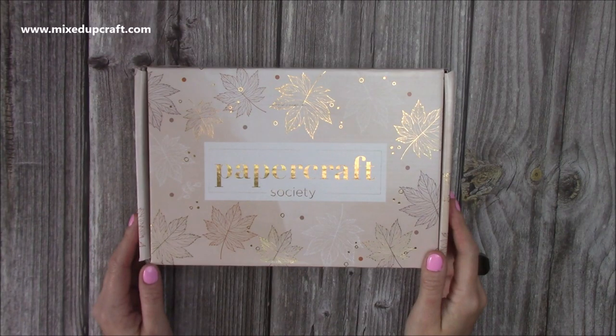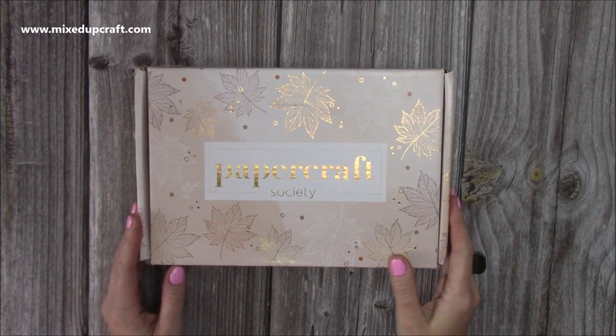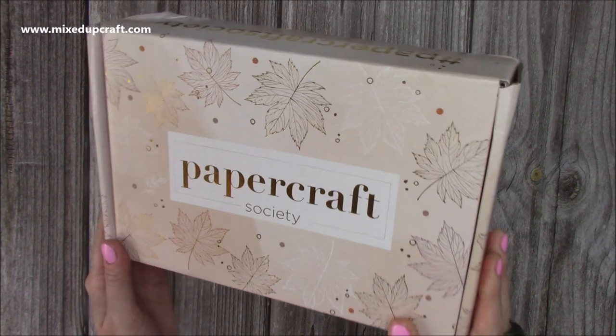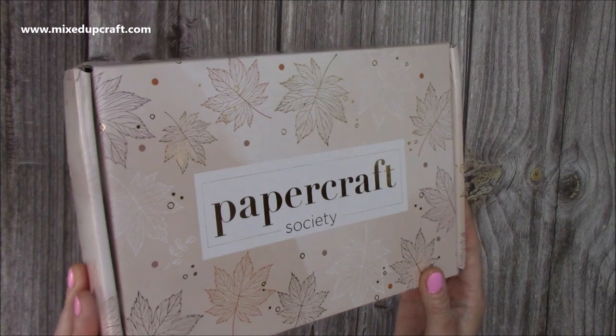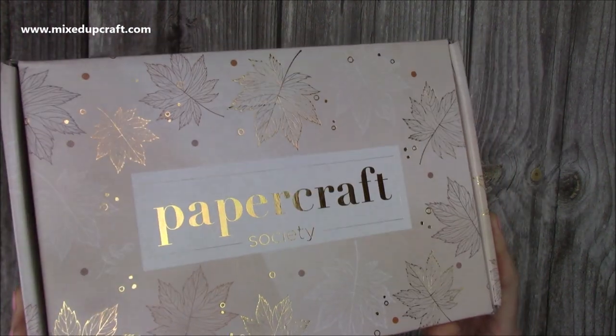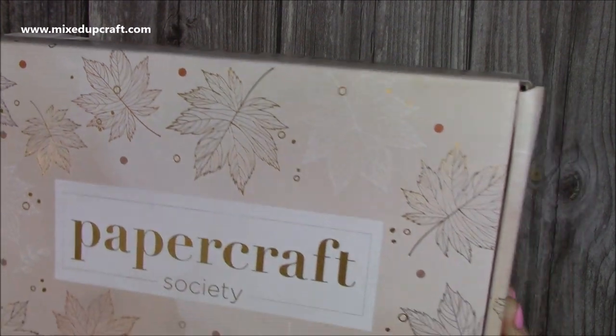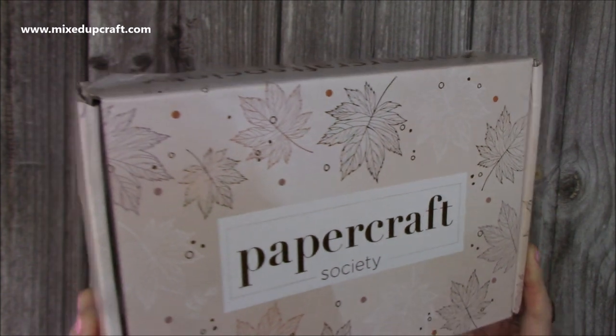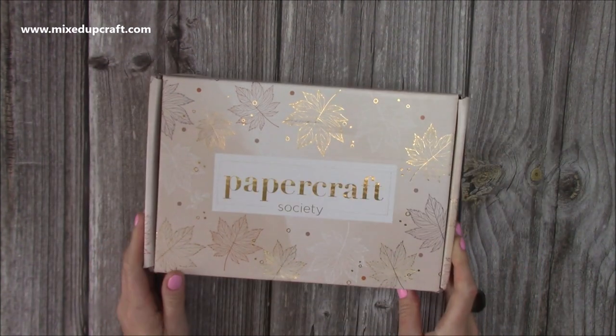Hey everybody, it's Sam at Mixed Up Craft. Thank you for watching today. This is the unboxing for the Papercraft Society Box 11 by Christina Griffiths. You can see all the lovely gold foiled detail on the front and that beautiful leaf. This always gives you an indication of the pattern papers, the tones, the colours, and everything that's going to be inside.